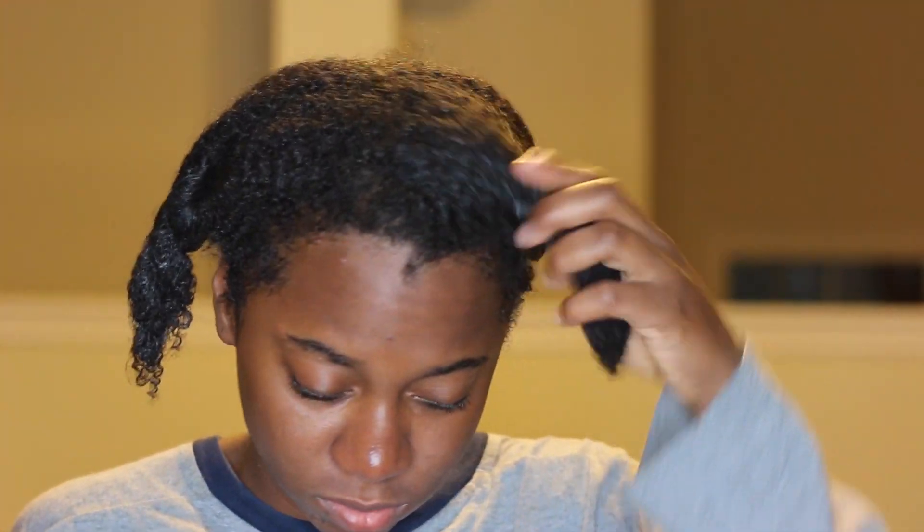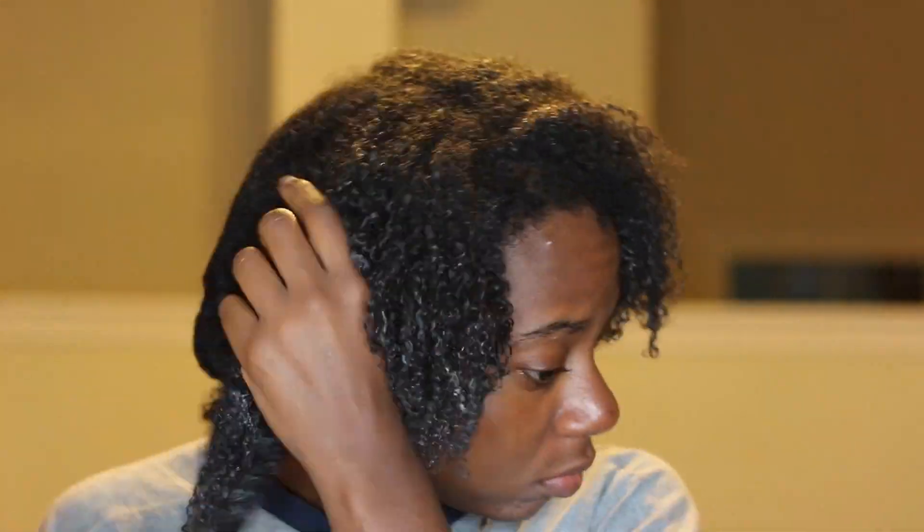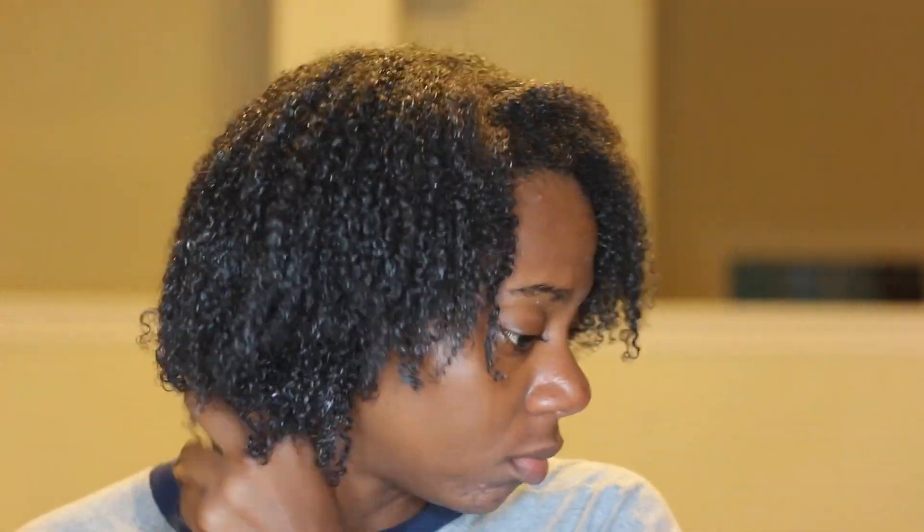I woke up really early in the morning and of course the hair was not dry, but the good thing about this hairstyle is you can let it dry throughout the day — you could have like five different hairstyles as it begins to shrink on top of your head. Oh, I forgot to mention that I sealed with coconut oil after all the products.